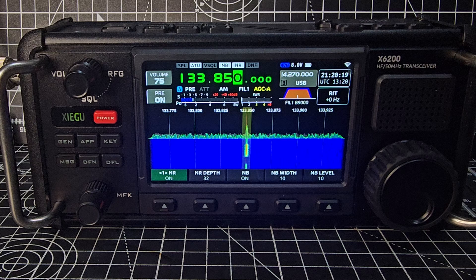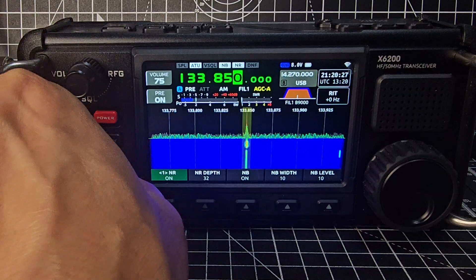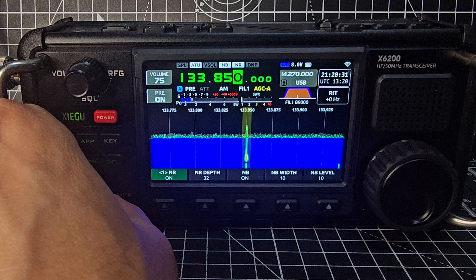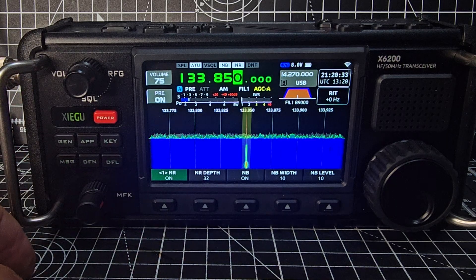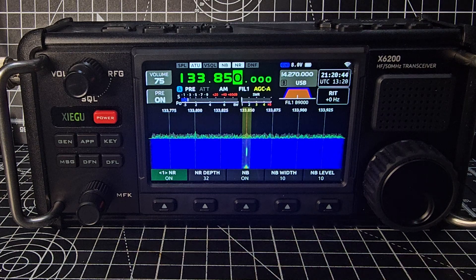All of a sudden they're busy — it's crystal clear. The noise reduction did help actually. Since the waterfall firmware upgrade I would say it's definitely easier to see the activity.